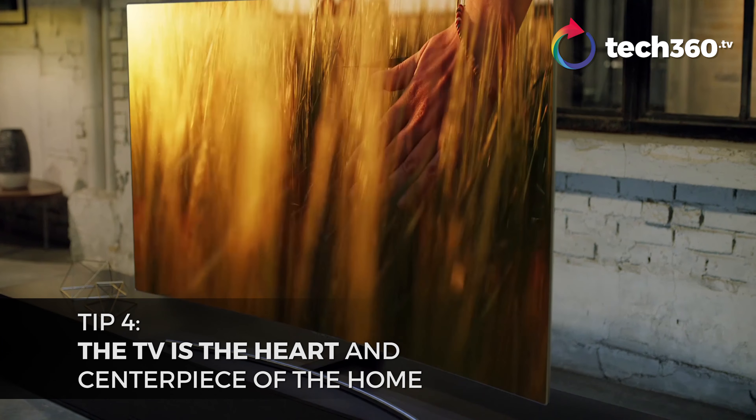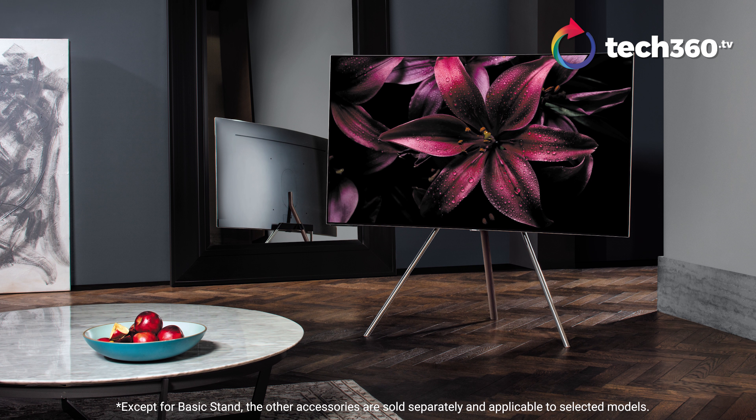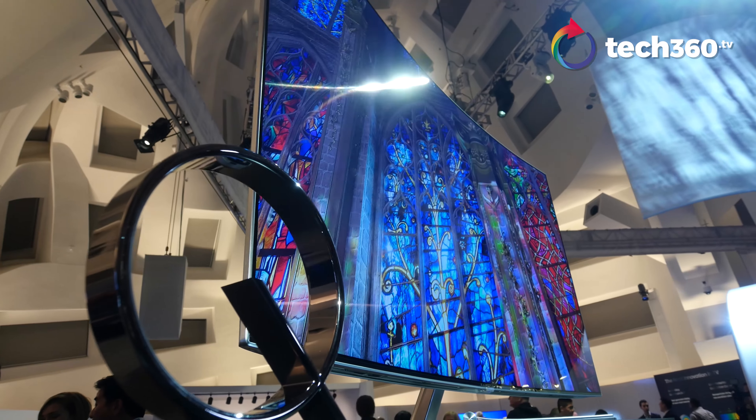TV has only been mounted onto the wall or set on a console. Fortunately, they have created an easel, known as a studio stand for Samsung. It's just a sofa, you and your loved ones, maybe a little carpet, a coffee table, and just an easel right in front. It's like a furniture piece within the space itself. It becomes very freestyle.